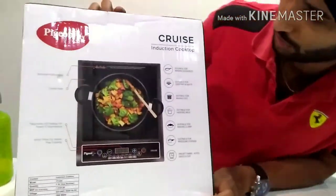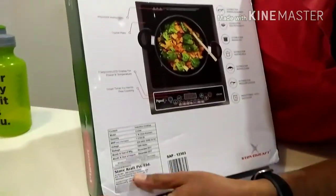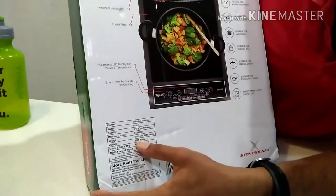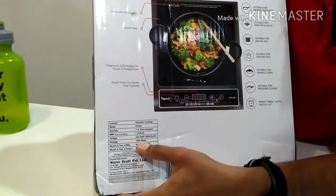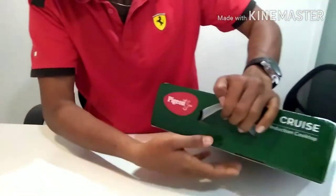As you can see on the box, it is rated at 1,800 watts. Let's open this up and begin the unboxing.